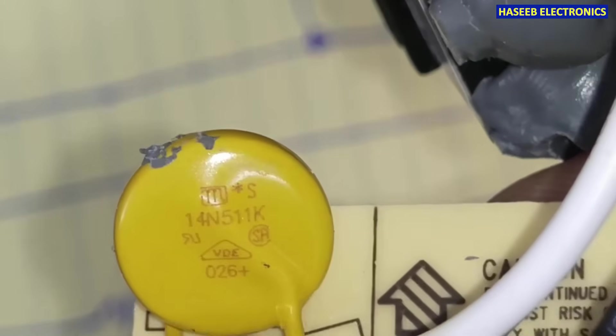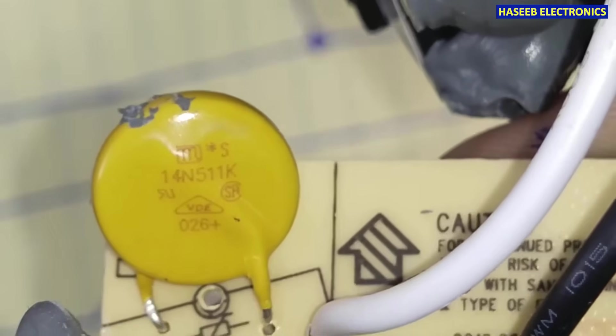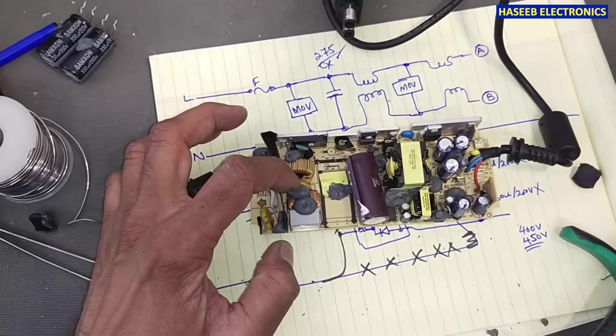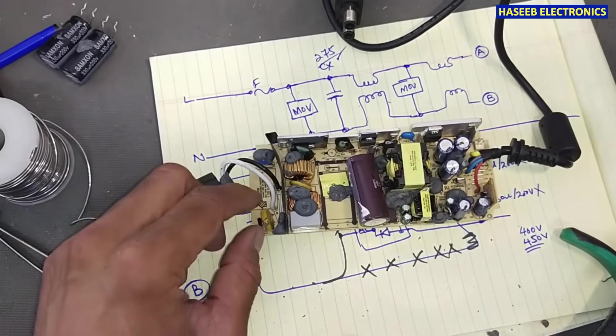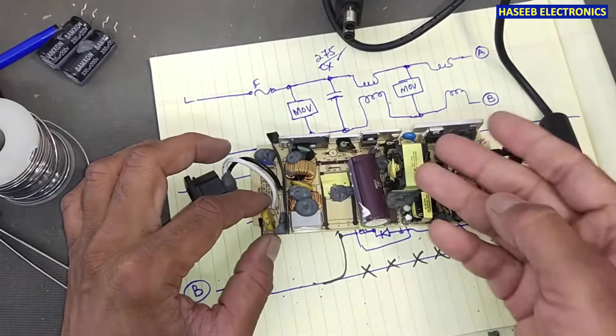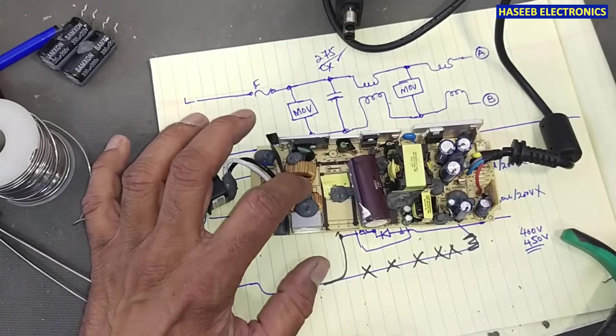The second distant MOV is marked 511K, meaning 510 volts — that's good. I will install a heat shrink sleeve on both components so that if any time they blast, they will not damage other things.